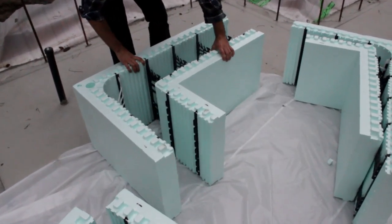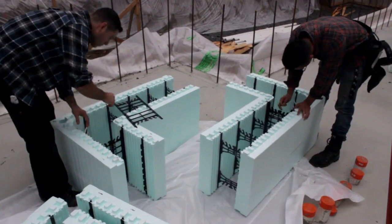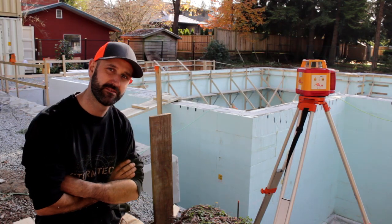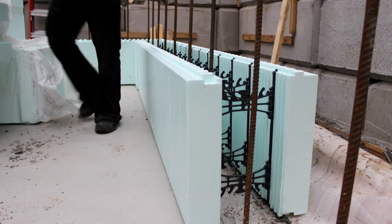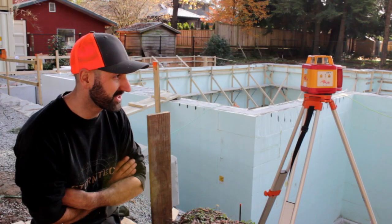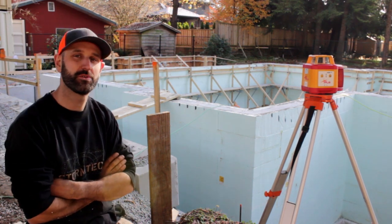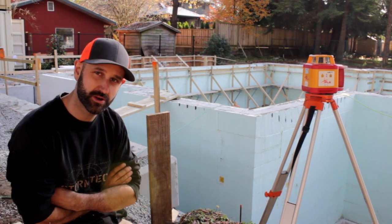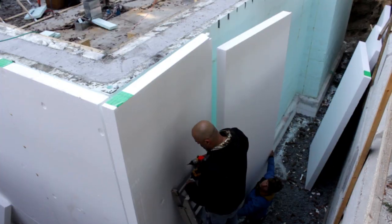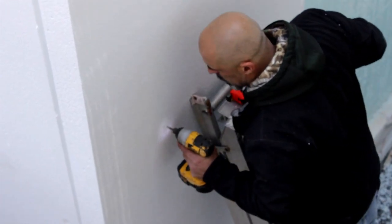This block is quite a bit thicker than your normal ICF block, which is generally 5/8ths thick. These blocks are 4 inches on the inside and 4 inches on the outside. The ICF block itself is giving us an R36, and to come up to a passive house requirement we're actually adding another additional 4 inches of insulation on the outside of the ICF blocks.